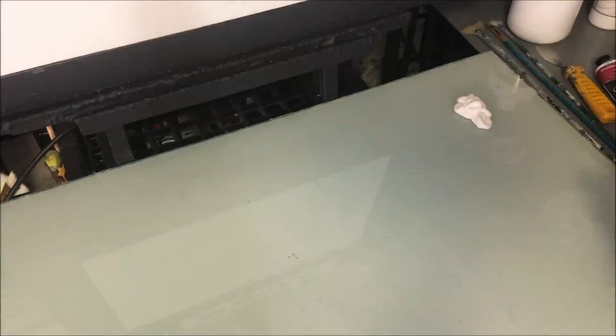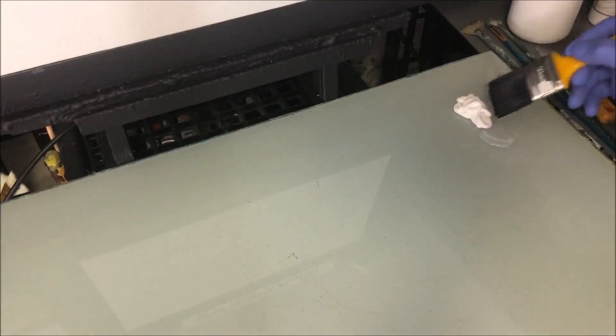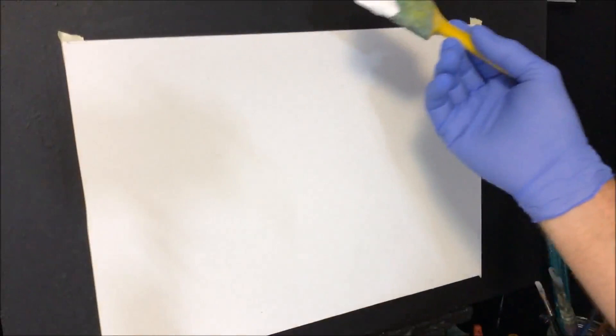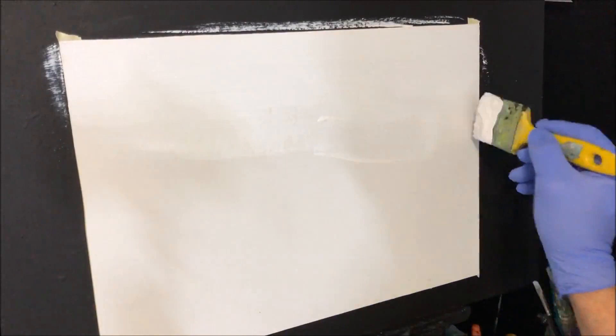I've got some student paint or craft paint, soft body white paint, and some retarder. I want to condition the canvas with it, and I'm going to use my brand new two-inch synthetic flat brush to get this onto the canvas. Make sure my coffee's out of the way. This is painted for the sky because the sky is going to have a bit of blending.